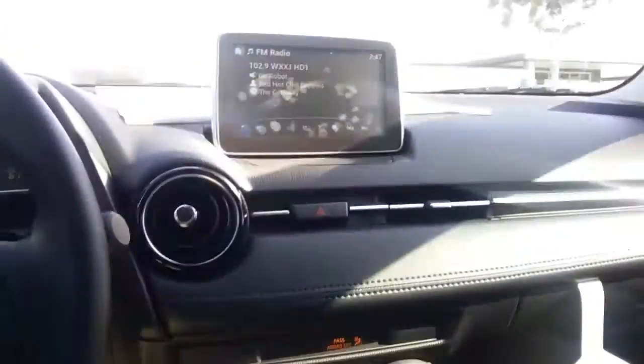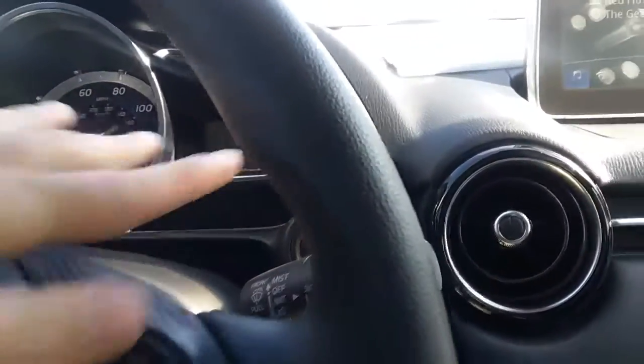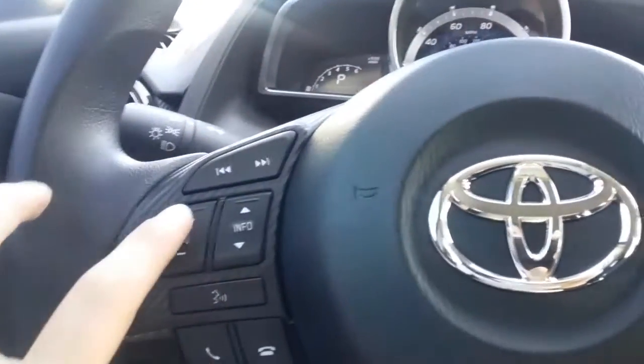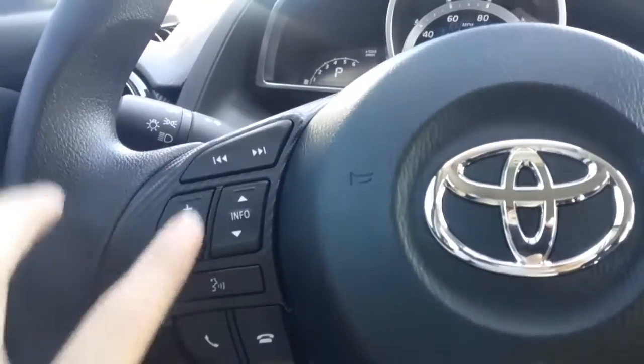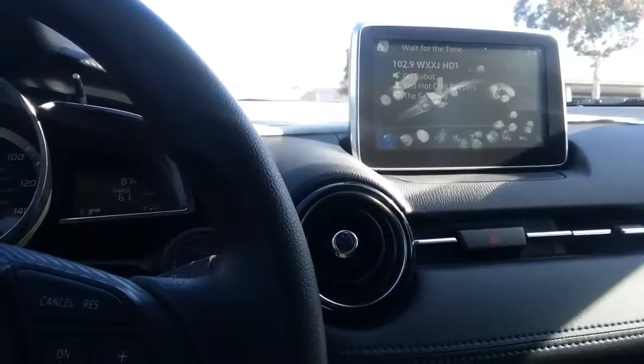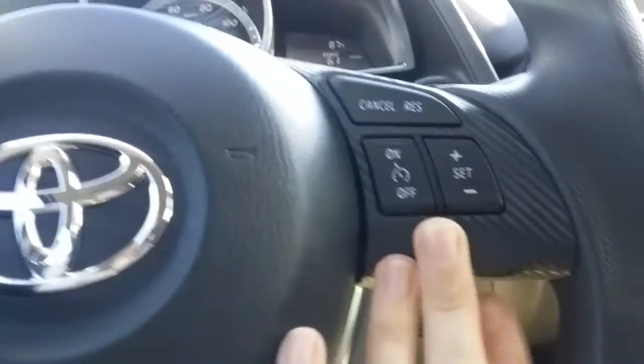Two USBs, auxiliary, as well as a 12-volt port here, and you can add navigation to the vehicle for just $500. As I mentioned, push-to-start, hands-free controls to go seek and scan, to go through volume for calls and music, voice command, as well as answering calls, hanging up, or ignoring. Cruise control right here as well.